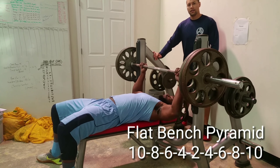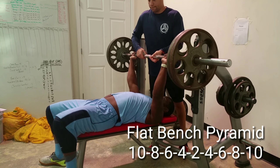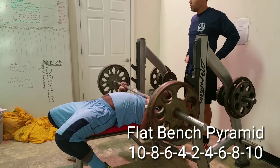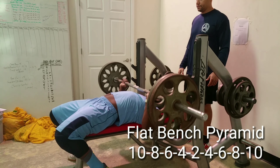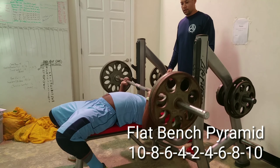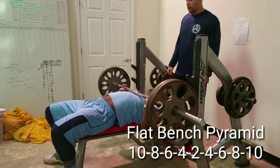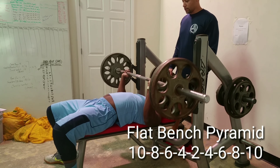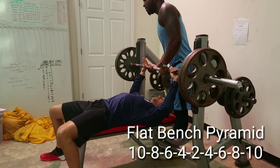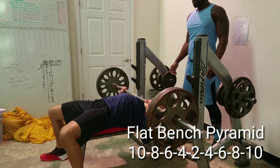Hey, what's up you guys — you didn't think I was gonna leave y'all hanging on this weightlifting content. Here's a video I shot recently of me and a couple of my clients. We're doing a flat bench pyramid, so basically, as it says on the screen, we're doing decreasing reps and increasing weight until we peak for two reps, and then we're going in the opposite direction.